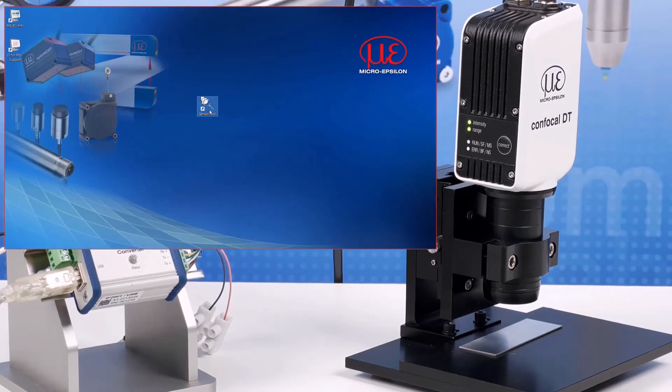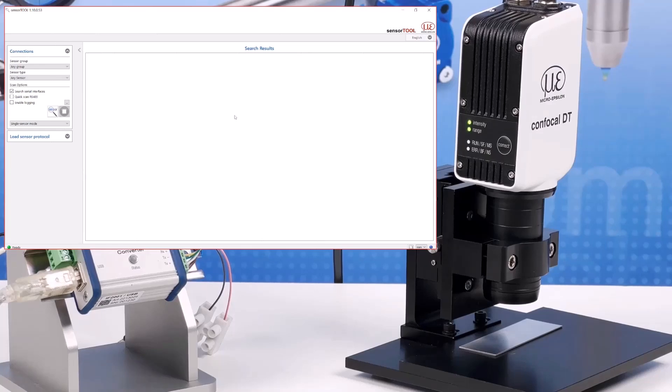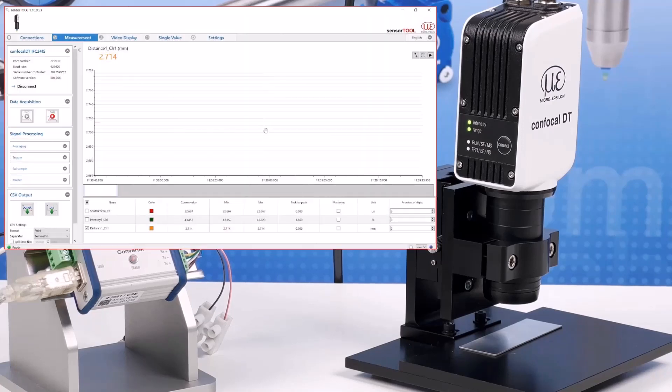With the MicroEpsilon sensor tool program version 1.10 and above, you can search for the sensor connected on the USB interface and open the connection. If you click on the open website button, you will be taken via a tunnel on the RS422 to the web interface of the controller. Alternatively, if you start data acquisition, you can access the data logging function of sensor tunnel and also access the web page via the settings tab.